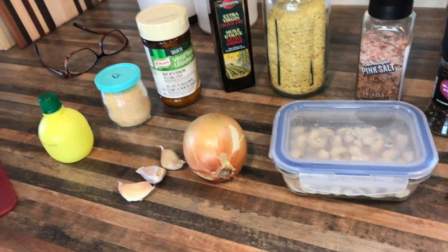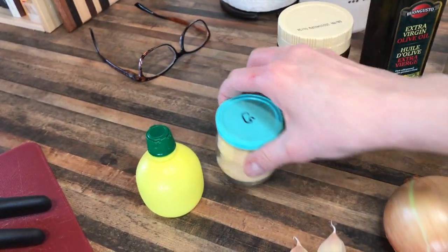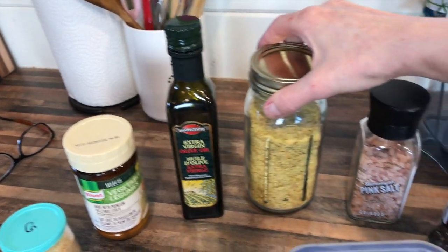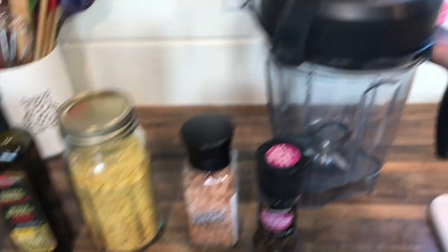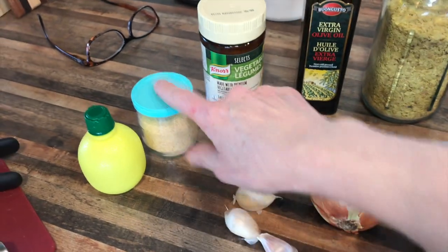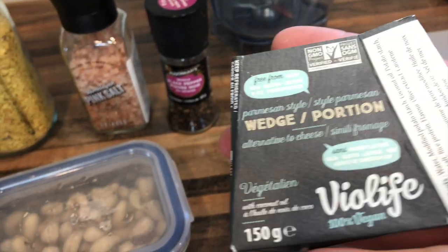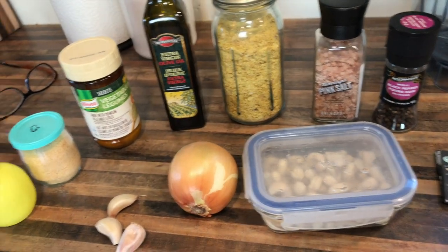So half a cup of soaked cashews, one medium-ish onion, three cloves of garlic, a little bit of fresh lemon juice, some garlic powder, some veggie bouillon, olive oil, some nutritional yeast — known as nooch in vegan circles, or vegan crack — and some salt and pepper to taste. You will need a blender. If you don't want fresh garlic, you can use jarred garlic or just more garlic powder, but fresh is nice. The last ingredient is vegan Parmesan cheese — I like the Violife Parmesan because it gives it that authentic flavor. And that's it for the sauce, so let's get making it.